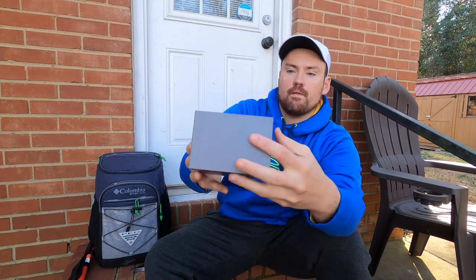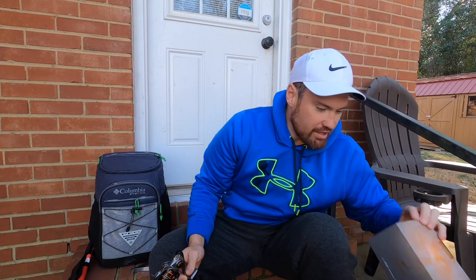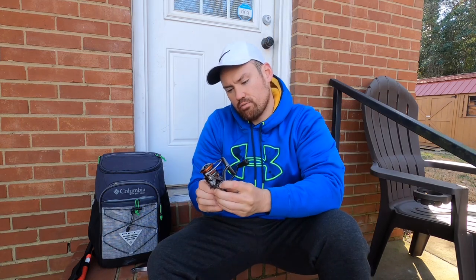There it is. The big deal about this: right here — 4.6 ounces. It's only 4.6 ounces for a 1000 size reel, and it was $129. Its competition is going to be around six ounces — that's roughly 15 to 30 percent lighter than its competitors. Nice and smooth.